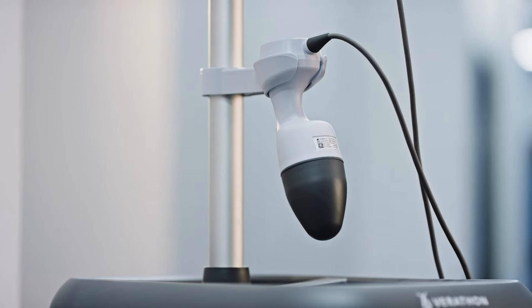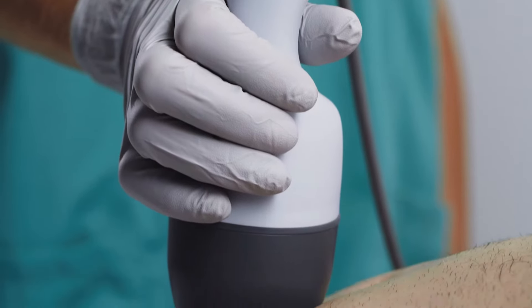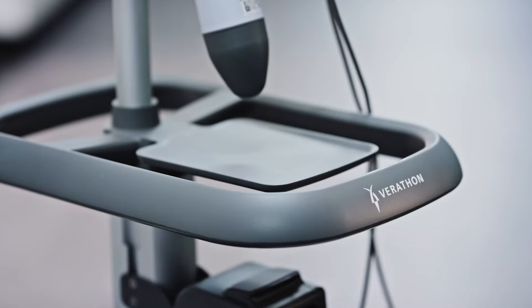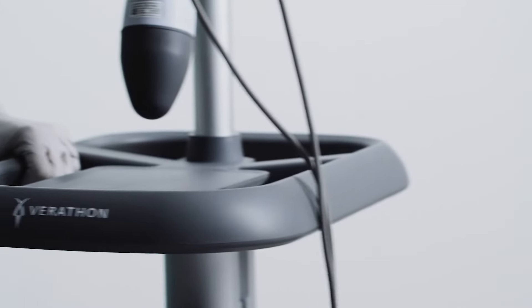The BladderScan i10 ultrasound probe is designed to fit comfortably within your hand. The system pairs with a robust workstation that allows you to quickly dock and undock the probe. The workstation's 360-degree handle lets you easily maneuver and position the system.